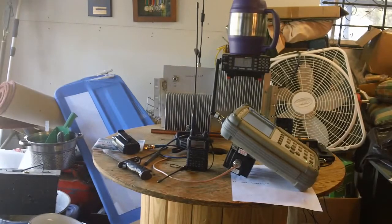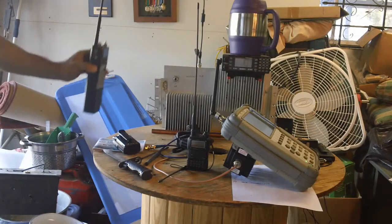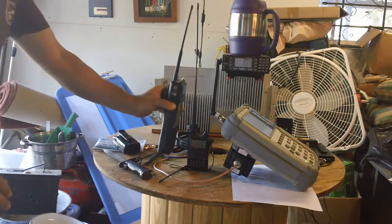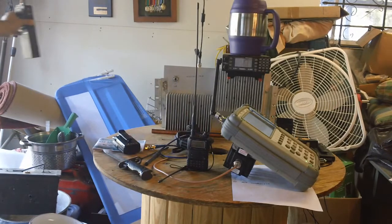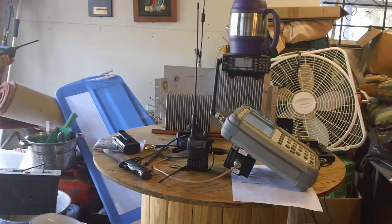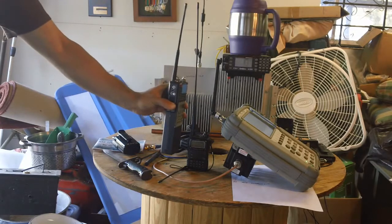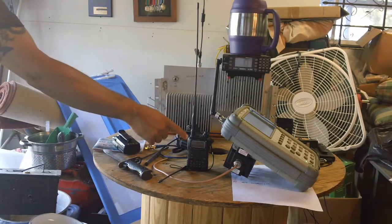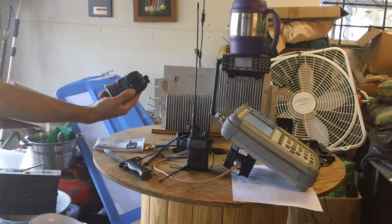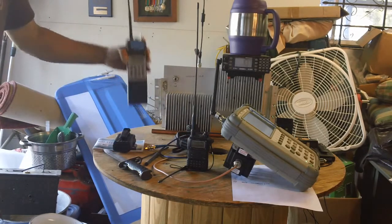Now here's the Yaesu VX7R. There's my test radio on another frequency transmitting — and right on top of it, transmitting 5 watts. That's really good — check that out. Let's double the wattage I did before. This is acting a lot better than the Ocean radio as far as image rejection. That's pretty good filtering there.